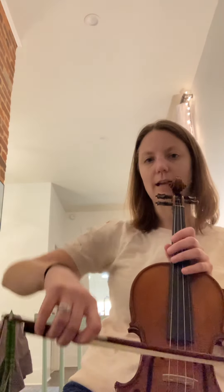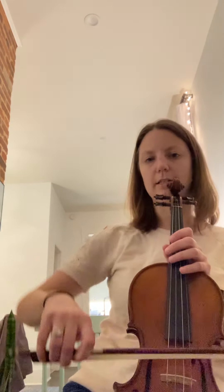On the cello it's the same concept — I'll show you on this violin. The elbow is going to go up and down, sort of like it's drawing a sideways rainbow, up and down.